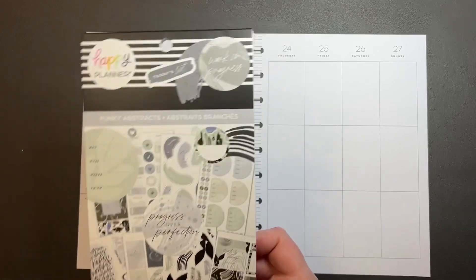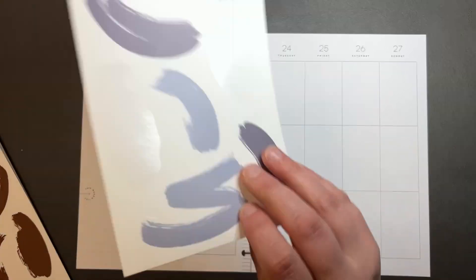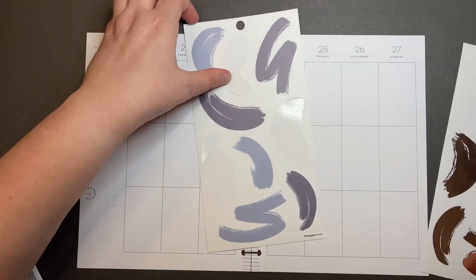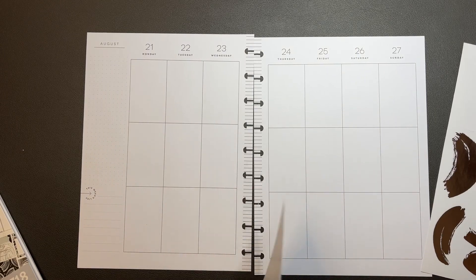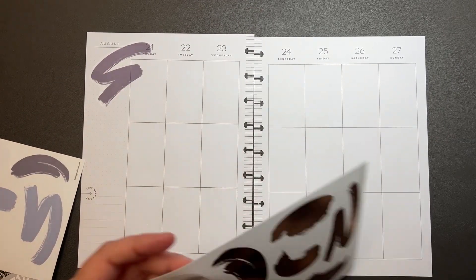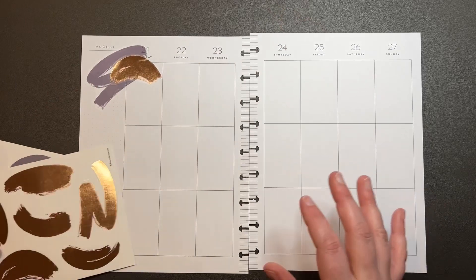I think what I'm going to do is do a combination of these and these. So I'm just going to go ahead and pull them out and just kind of place them wherever. And then use the smaller metallic ones to give a little something on it.